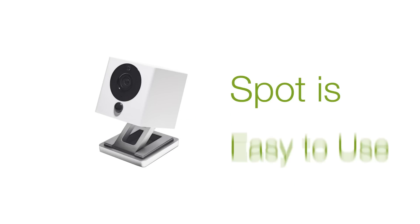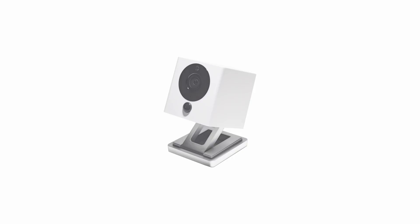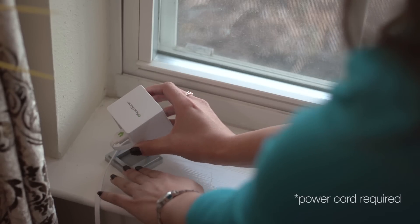Spot was designed to be flexible, easy to use, easy to set up, and super simple. You can mount Spot on a wall, on a ceiling, have it sit on a countertop or a bookshelf, or any of a thousand other locations.